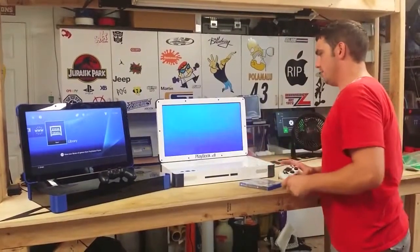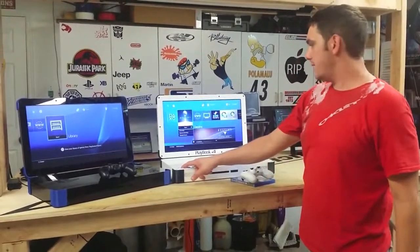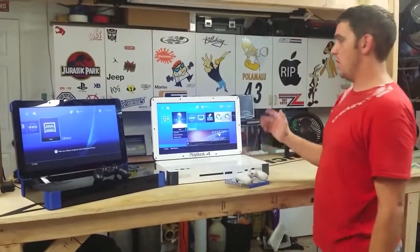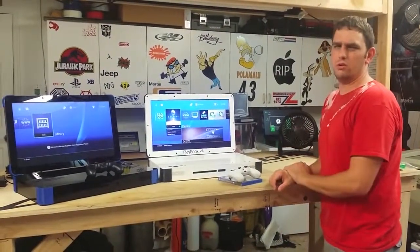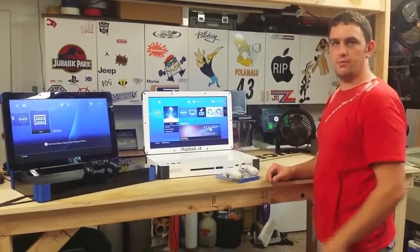So you guys can see great graphics. Again, just like the X-Book, this is actually a 22-inch 1080p Vizio television. It makes the PlayStation look awesome — the graphics are great. Blu-rays in here look great too. Not too big, not too small — it's a great form factor.